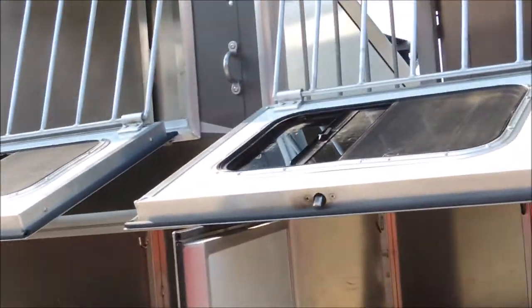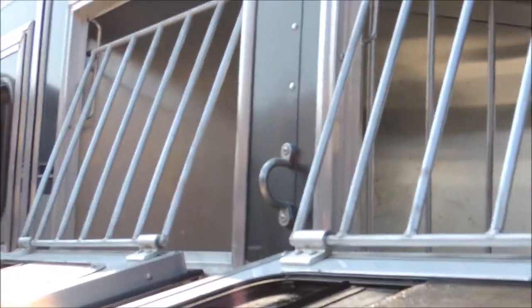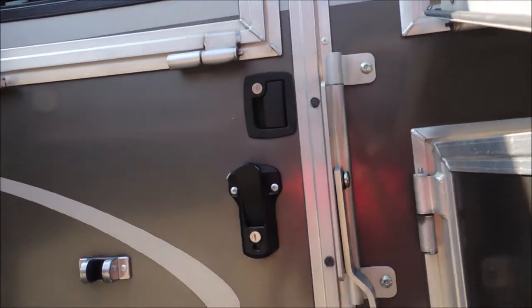There's your mangers. Your drop-down doors here, your face bars — so you can actually drive down a road and get extra ventilation in there. You have a full escape door here.